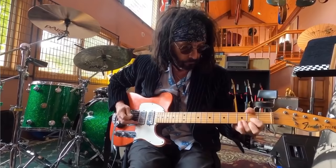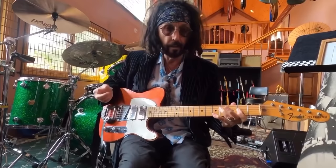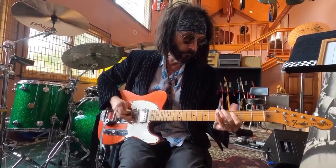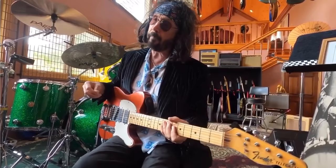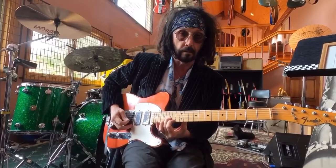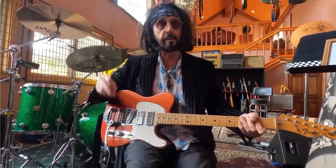In the B minor section, I put a lick in, and then back to the drone. Then we had a little bridge part. At the end, I did two things. The first time around, I just played two notes over the chords, which creates suspension. And then there was the fiddly bit at the end that I just came up with off the top of my head.